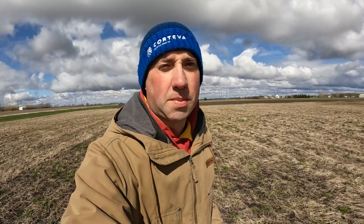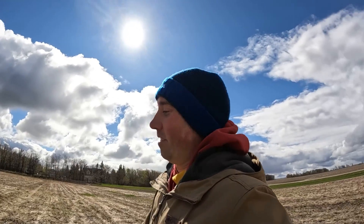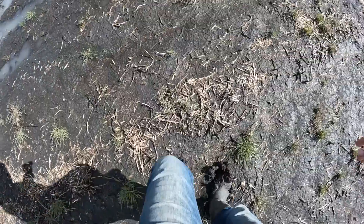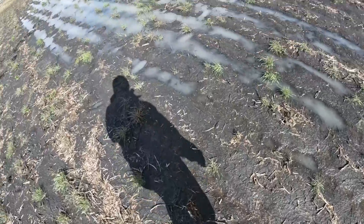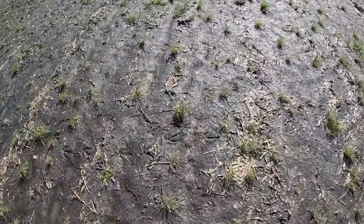We got rained out back in Carmen, so I jumped in my truck and drove up here to Headingley where we have another field site, because it looked like it wasn't raining — and lo and behold, it's not. But this place is just a soup. It's heavy clay and the mud is sticking to my boots, I'm sinking deep into the quicksand. I don't think we're going here anytime soon.